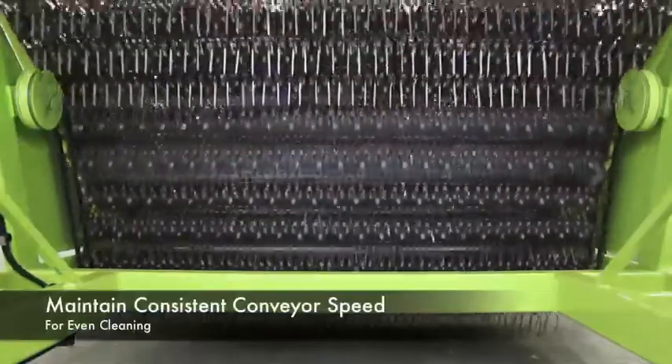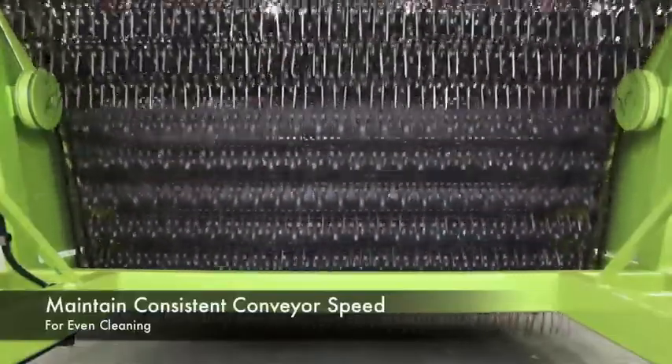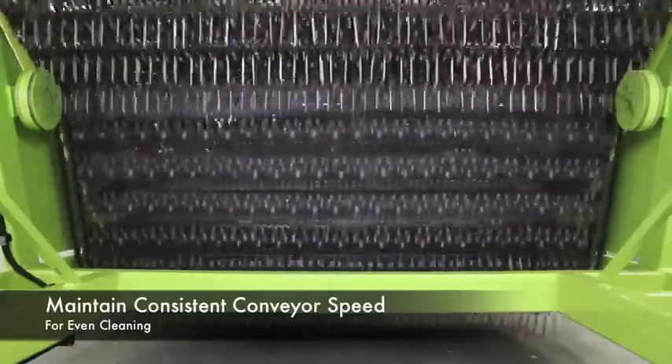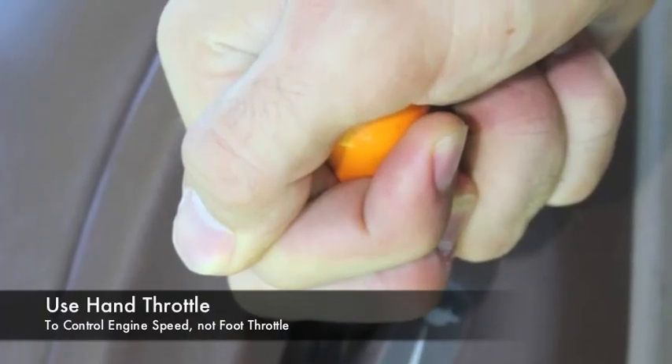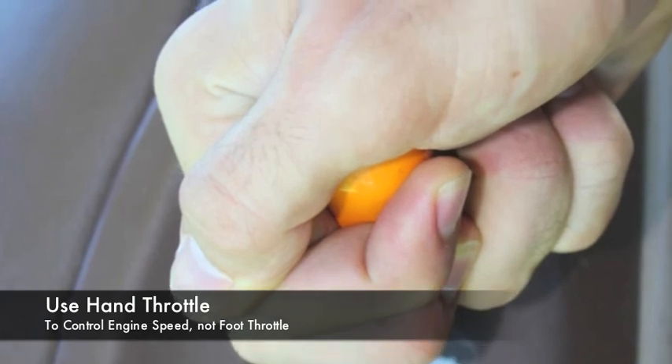It is important to remember that since the conveyor speed of the surf rake fluctuates with the engine speed, you'll want to keep it as consistent as possible to ensure even cleaning. Therefore, we recommend using the hand throttle to keep the engine's rate at one consistent speed instead of the foot throttle, which is harder to control.